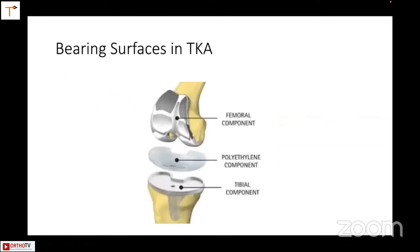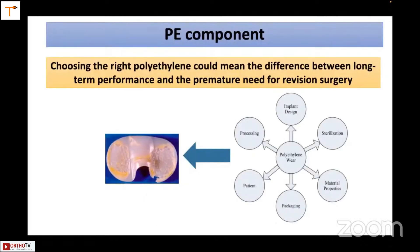The bearing surfaces are mainly three. We will not discuss the patella. There's the femoral component, the polyethylene component, and the tibial component. Choosing the right polyethylene component would mean the difference between long-term performance and the premature need for revision surgery.